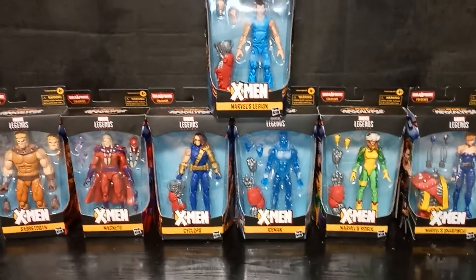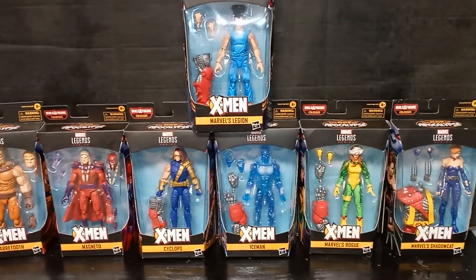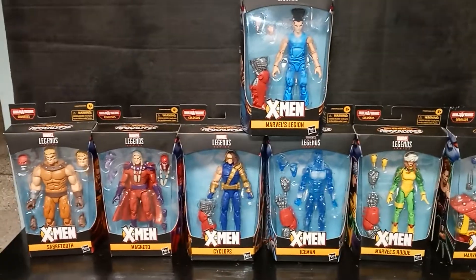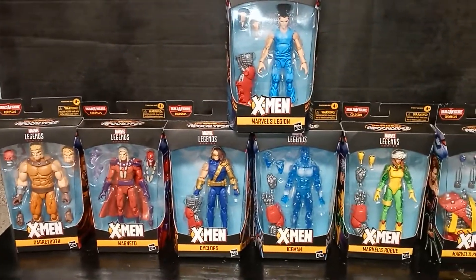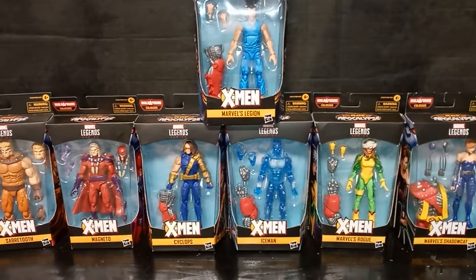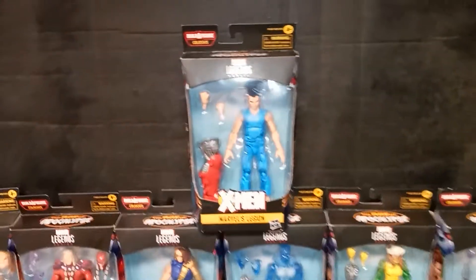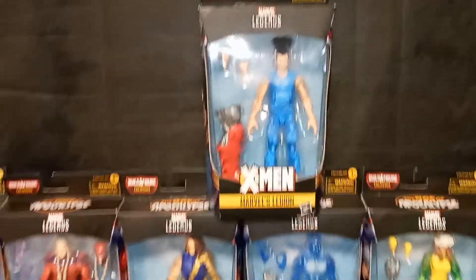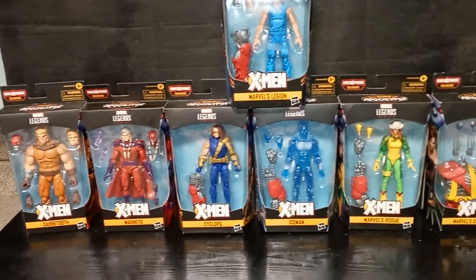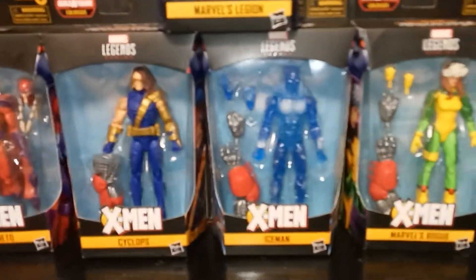All right, ladies and gentlemen, boys and girls. We have finally finished the Apocalypse Wave, and this is everything within the Apocalypse Wave. You got Sabretooth, you got Magneto, you got Cyclops, you got Iceman, you got Rogue, you have Kitty Pryde, and you also have Legion. We finally finished the Age of Apocalypse Colossus Wave, but I think we're going to go into the Sugarman Wave.